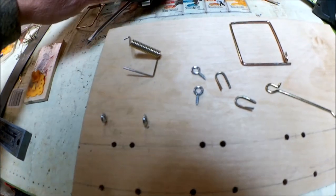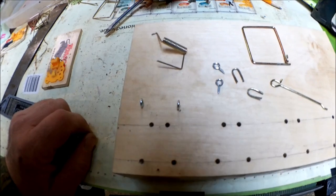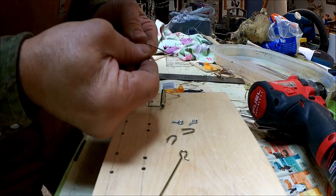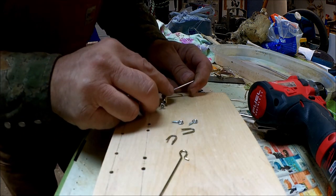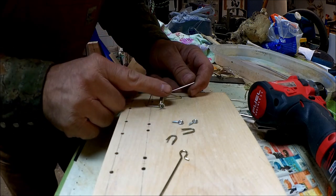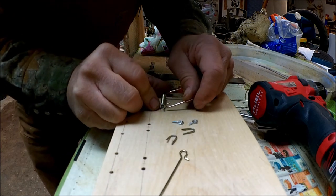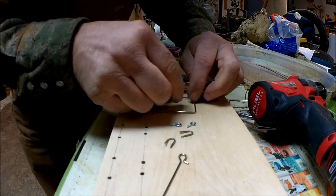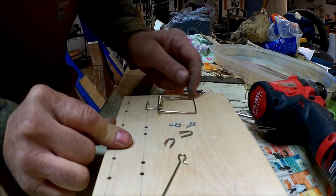I'll put this together for you. We're going to set the coil spring down right there, unclasp our kill bar, and run it through the eye, through the spring, through the eye again. Clip that end on, fold that back, and put our spring catch on. And now we're spring loaded.